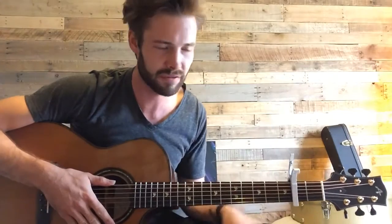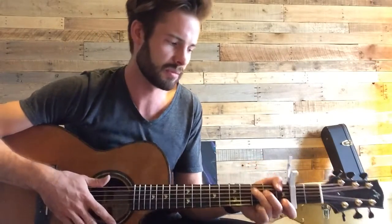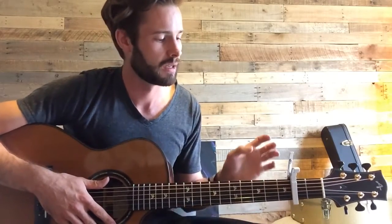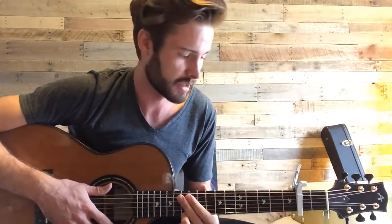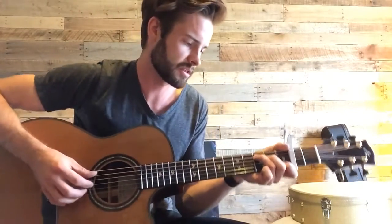Hey guys, today I want to show you something that I like to play around with a fair bit. It doesn't have to be with any specific set of chords — you can do it with anything. I like to do this a lot because it helps me in the writing process. It's basically just taking a chord progression, a few chords or a couple chords, starting out really basic with the picking pattern, playing that for a bar, and then the second time through you add something else and keep going.